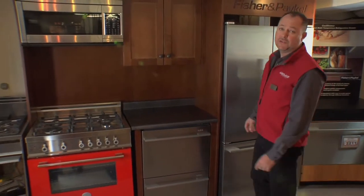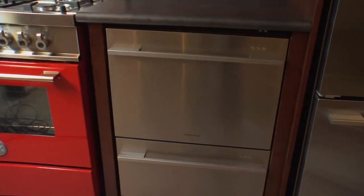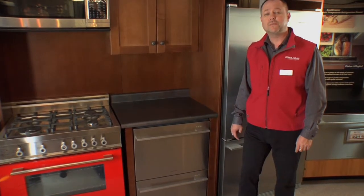Hi, I'm Andrey at Kaplan's Appliances. Today I'm going to introduce a double drawer dishwasher by Fisher & Paykel. Fisher & Paykel dishwasher is very different and in many aspects unique compared to all other dishwashers out there.